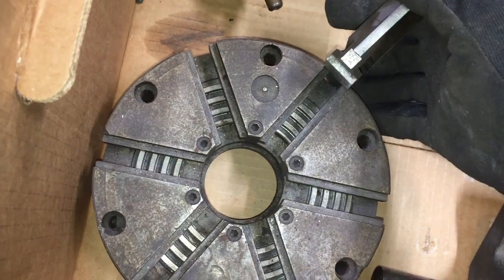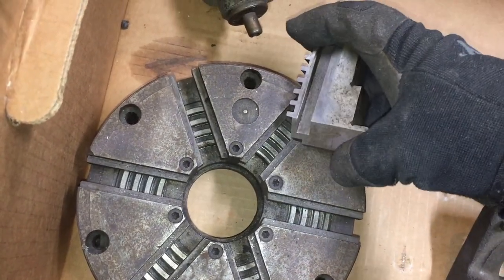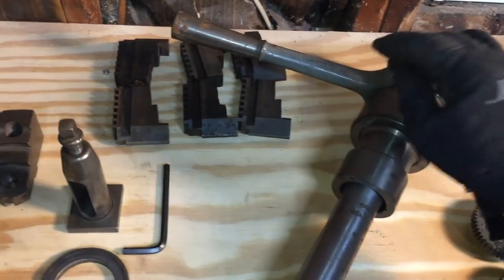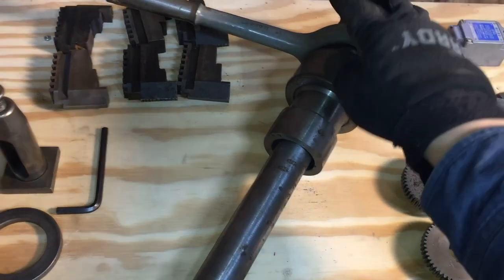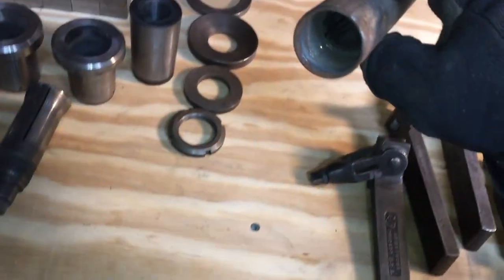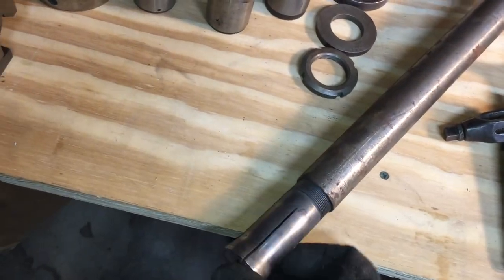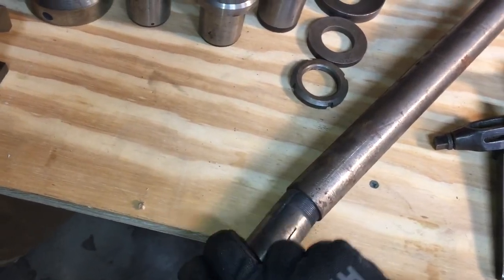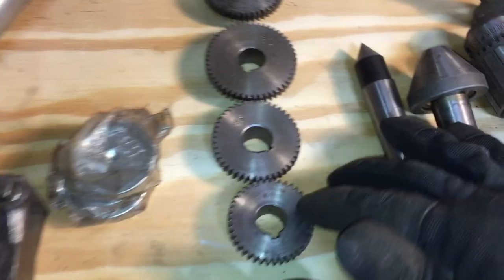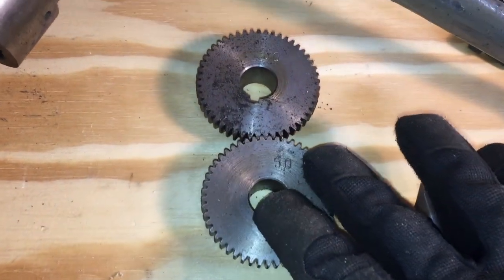Jaws for the six-jaw center chuck. I recall from my distant childhood these being a pain to install back on the chuck, but we'll see about that. This I think is called a collet bar or a draw bar for the 5C collet — good to use in a production environment or when lots of repetitive parts are being produced. Some gears: 40, 45, and 50 teeth.